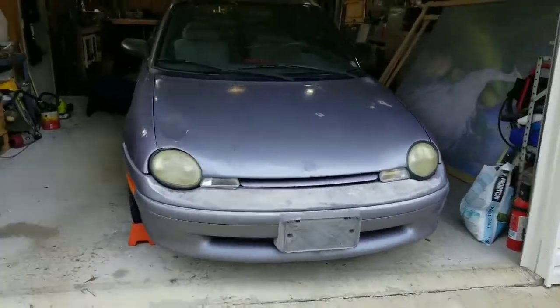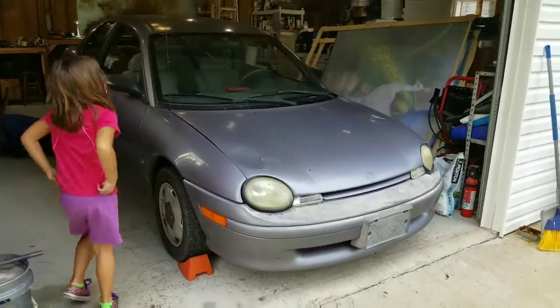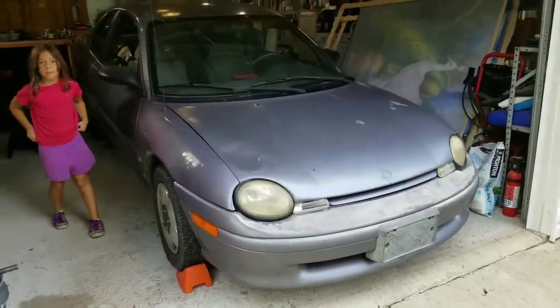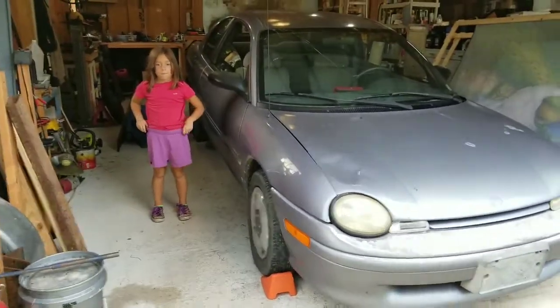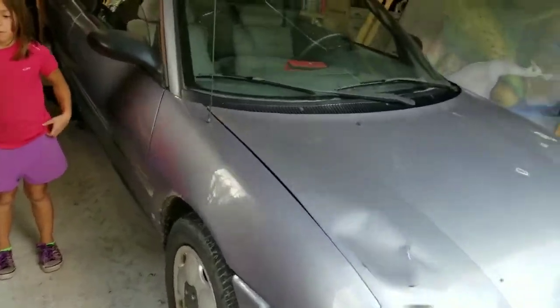Today we are going to be working on the 1994 Plymouth Neon, also the '95 Neon. I believe all the way up to the '99 Neon, as it became the Dodge in '95. What we're gonna do is we're gonna put a tow hitch on it.